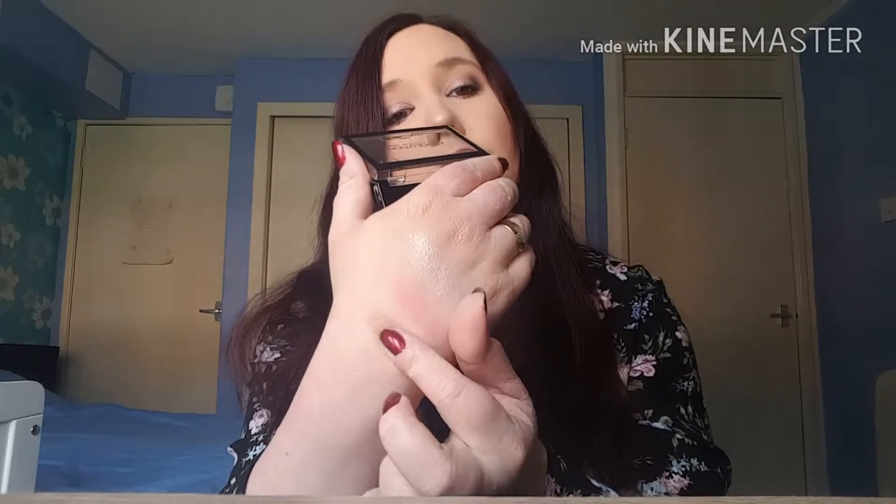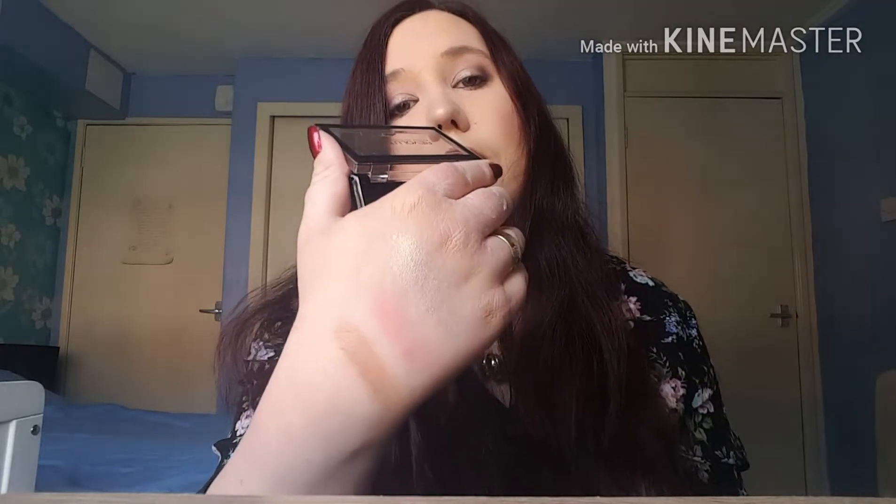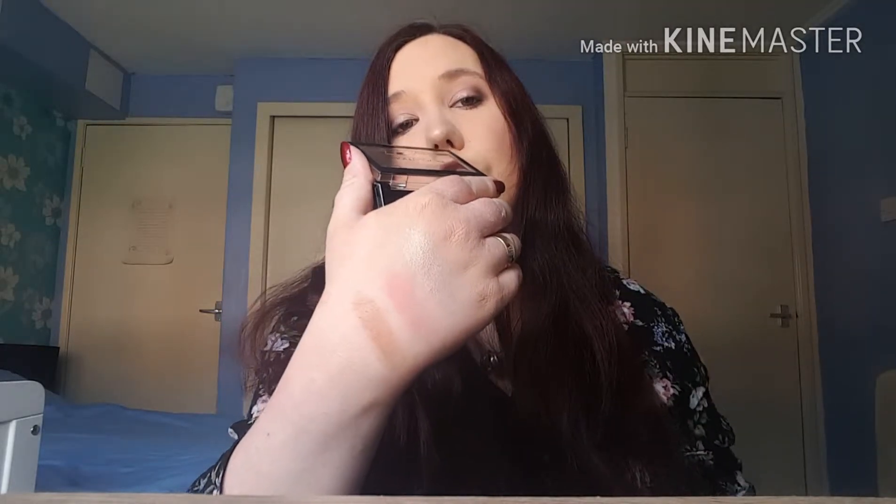I've used this today as well. I'll do the contour powder first — you can see that on my finger. For me it was just a natural sort of contour line so I didn't want it too dark, but again depending on how you like it you could just build these up. Really soft feeling — loving it.